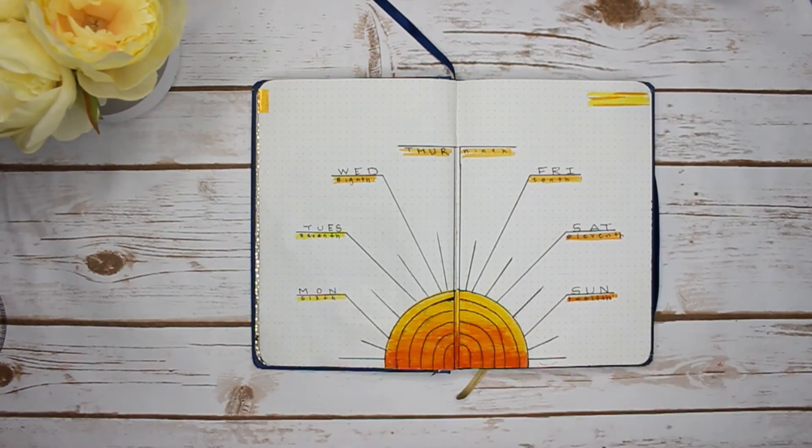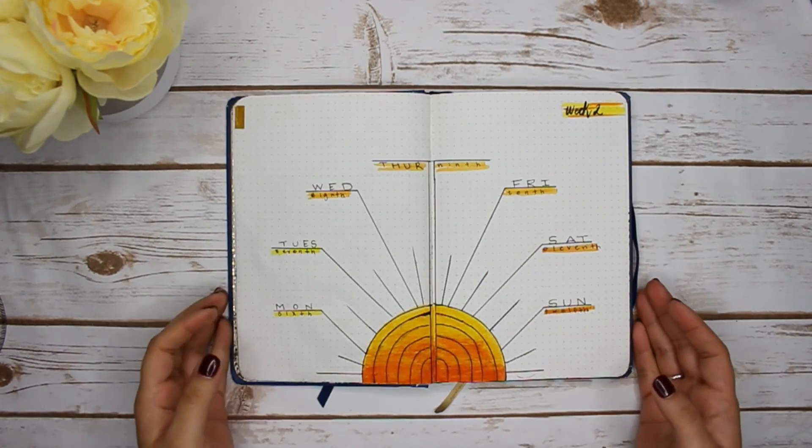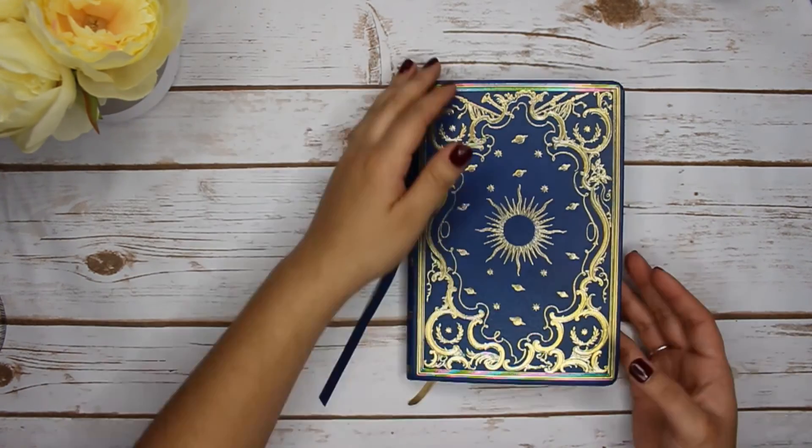On the top right, I wrote 'week 2,' and yeah, that's it! I hope you guys enjoyed the video — give it a thumbs up and subscribe. I'll see you guys next Saturday, bye!